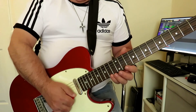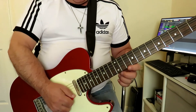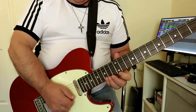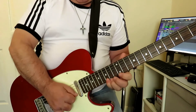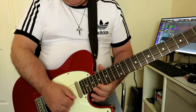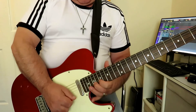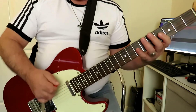Once we get to the fourteenth fret, we're going to come back to the tenth fret to finish it off. We play ten, twelve, fourteen, slide up to fifteen and then come back to twelve. I took it up to the nineteenth fret, but you could just end it there on twelve. So again, slowly...